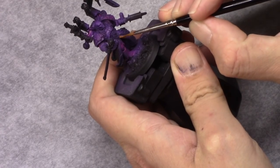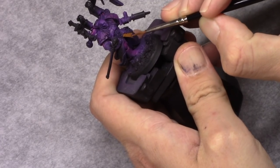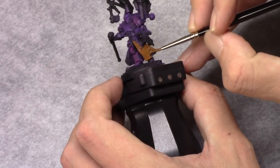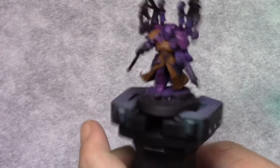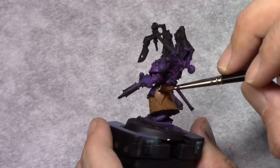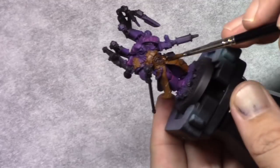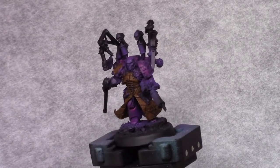Then I take Beastie Brown and I block in his coat made out of flayed flesh, making sure I don't hit the purple parts. I forgot some parts right next to his head and painted those in later. Then using Agrax Earthshade I wash the coat, specifically making sure that the deeper recesses are all filled up.